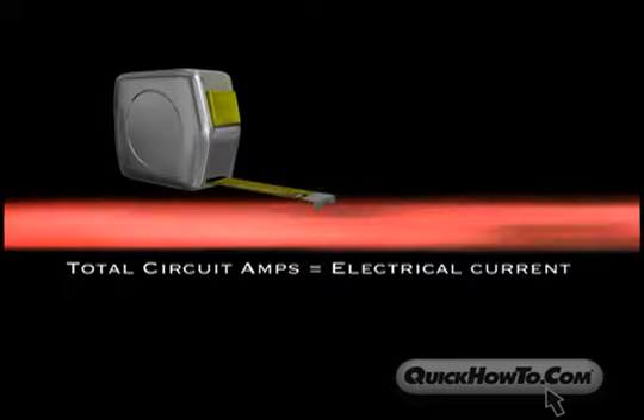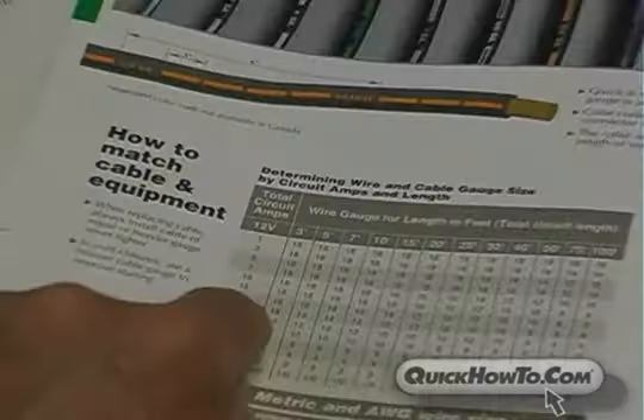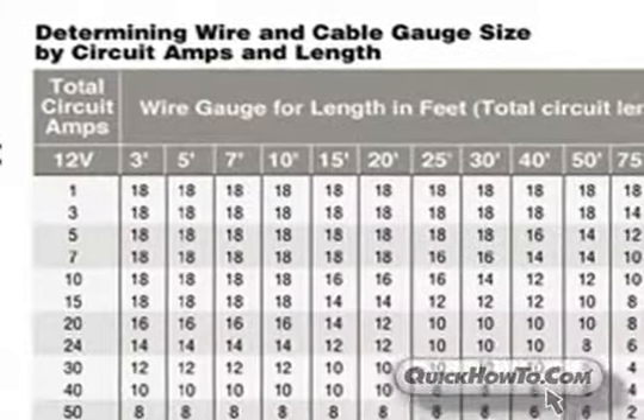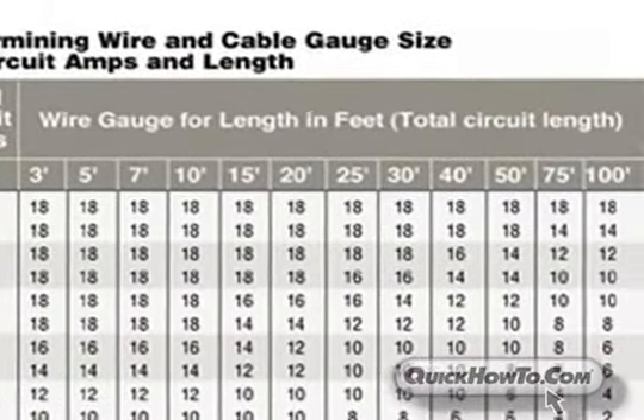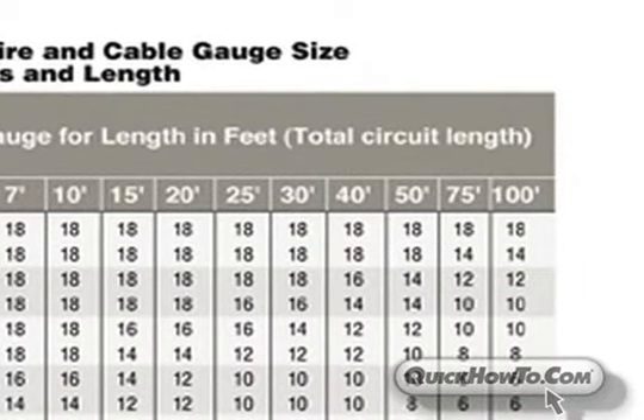Total current amps — in other words, the amount of electrical current — along with the length of the cable or wire, determines the gauge that is needed. The Quick Cable Catalog provides an easy-to-read chart to help you determine the best cable or wire for your specific application, based on circuit amps and length.